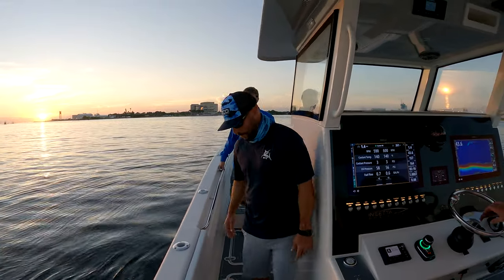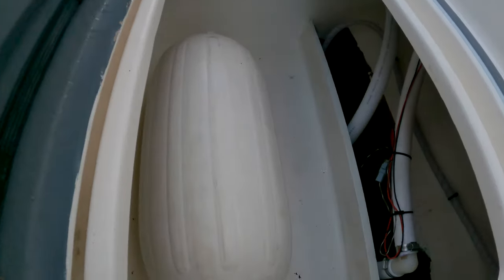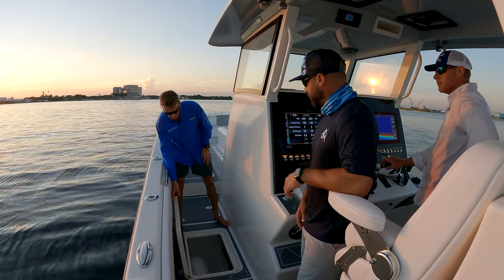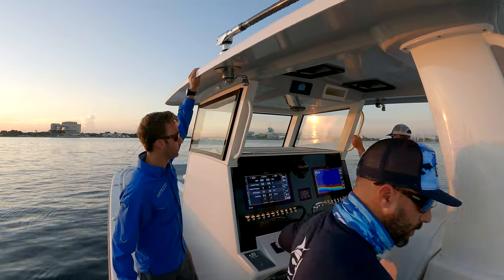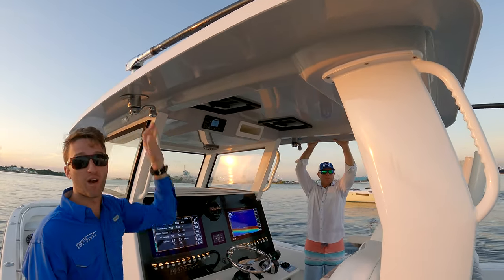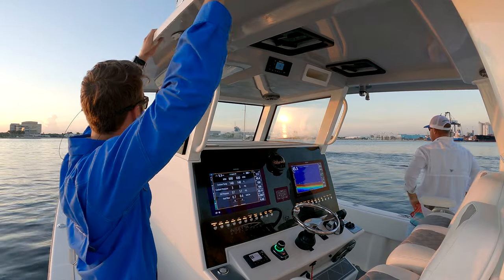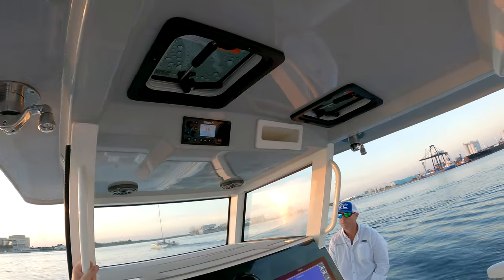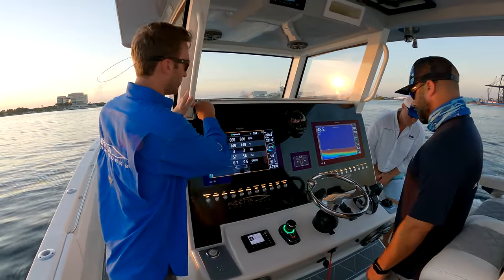We've got a grab rail running around the bow with coming bolsters all the way around. The two identical sponsor boxes on each side are up to your imagination - we can insulate them or connect two boxes together to make a long box if you want to store swords or anything like that. Right here we've got our hard top, which is pretty cool - it's made out of carbon fiber and weighs about 100 pounds on its own, though all the components attached to it weigh significantly more. It provides a nice amount of shade with two-tone color. Bomar hatches come standard, Simrad electronics are up there, and we've got a JL Audio sound system with four sixes, four eights, and two tens.